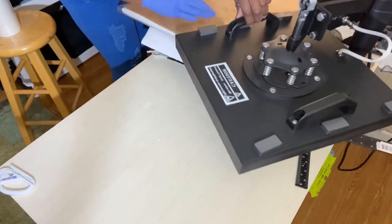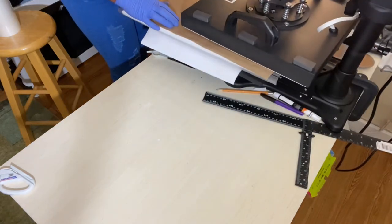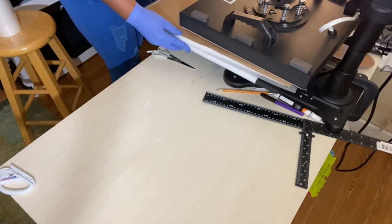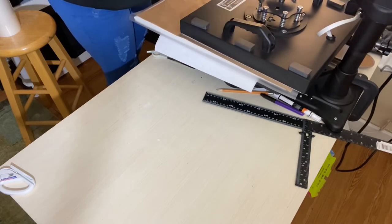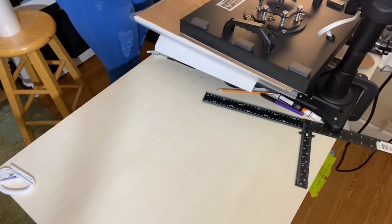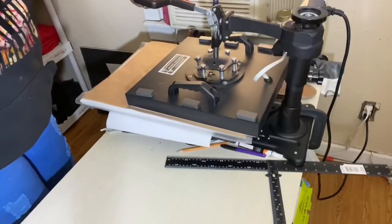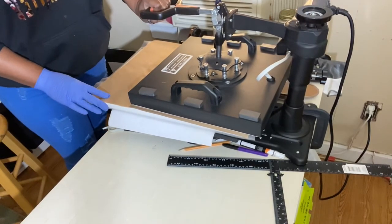I have a swing away 15 by 15 and I was able to adjust the height of my platen in order to fit on top of the 16 by 20 canvas. I'm not sure if this will work on a clamshell, given that you only have a certain amount of room to work with.